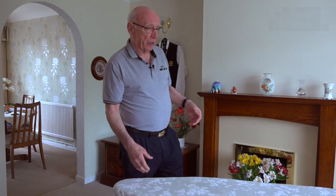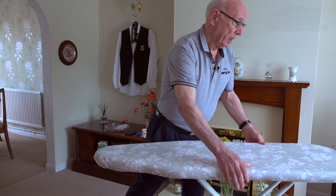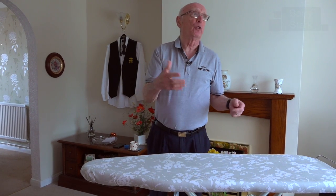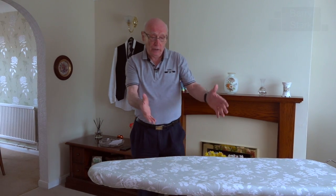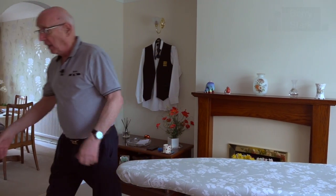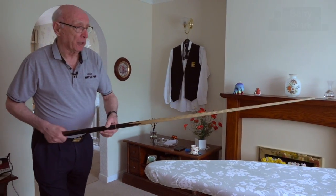I would set it up at a similar height to a snooker table, which, if my memory serves me correct, is two foot nine and a half to two foot ten and a half — I think that equates to 851 millimeters to 876 millimeters. So I set the ironing board up to that height, get my cue, and simply practice my cueing.